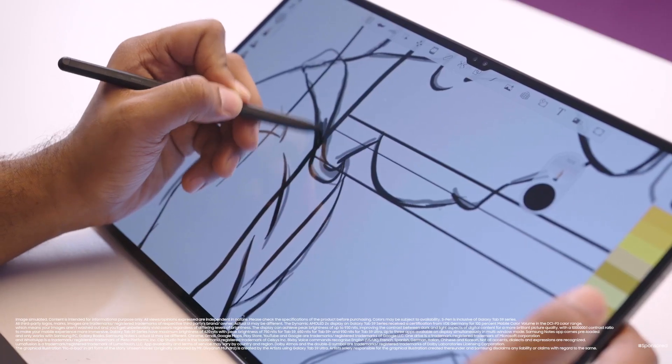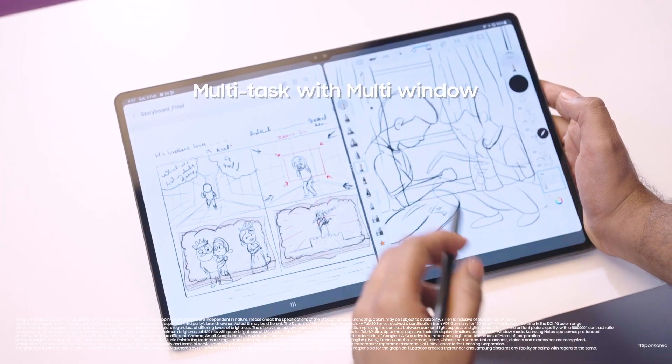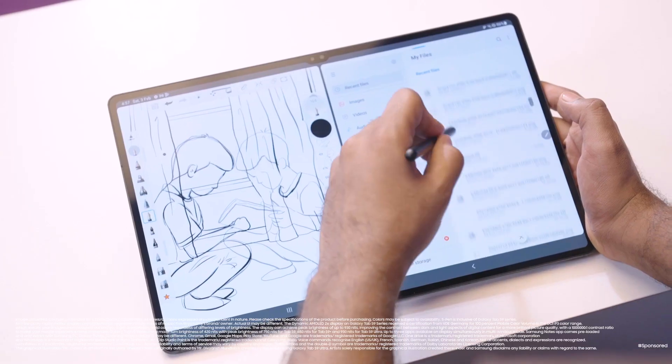It felt like I had the whole Creator Studio right at my fingertips. I could easily switch between tasks, between stories, between scripts — because animation involves integrating multiple things — and I could do this using the multi-window feature.